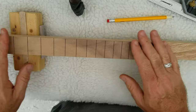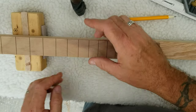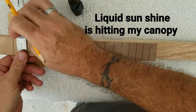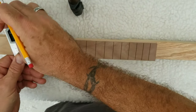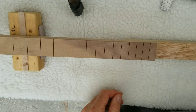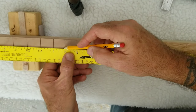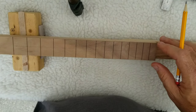Now this neck is on a 23 inch scale — not that that matters — but the width of the neck is an inch and a half. So what I'm going to do first, since my dots are going to start on the third fret, I'm going to measure and mark the middle of the fret board, which will be three quarters of an inch. Then I'm going to go down to this end and mark three quarters of an inch there. Then I'm going to take my straight edge and draw a very light line down the center. You can also tape your fret board off if you don't want to mark on the fret board itself.